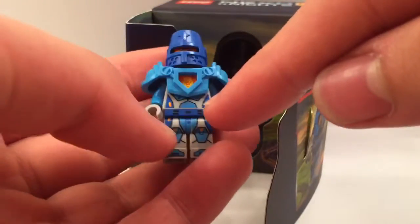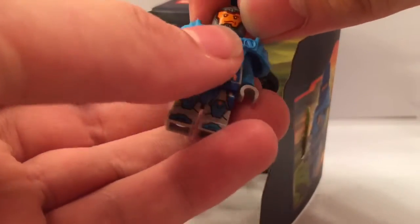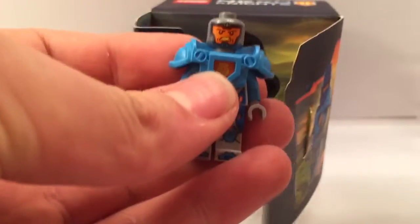As we take him out, you can see that his legs and part of his torso printing being shown is exclusive, as well as his face and his back printing for his face.